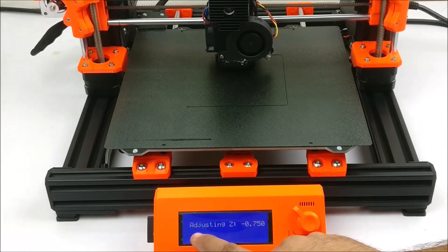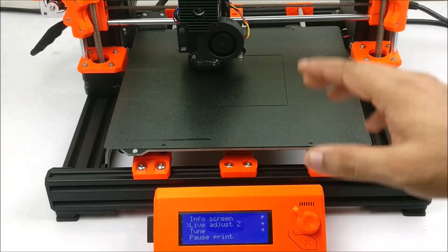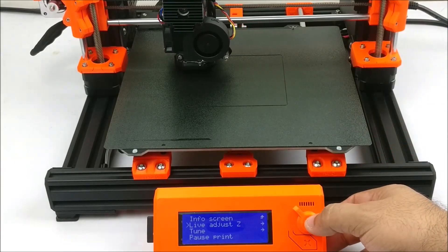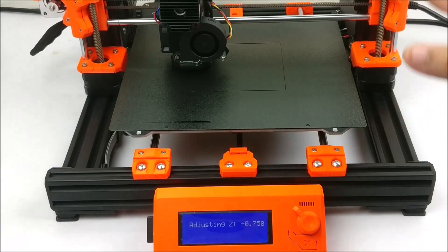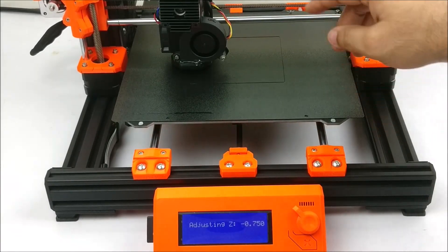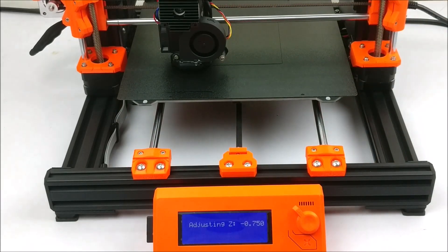Remember, this live adjust Z is available only for the first layer. Once your first layer is done, you will not be able to adjust the gap. So if you want to fine tune the gap between the nozzle and the plate, you will have to do it during the first layer.